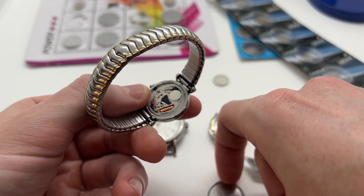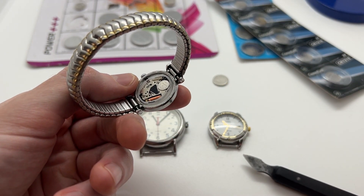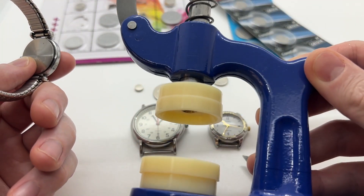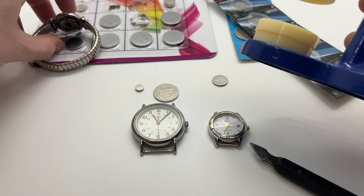Then you can simply take all the parts and put it back together — the plastic movement holder, then you have the back. In order to press it down we will need a watch press just like this one, and I will show you how to do that as well.